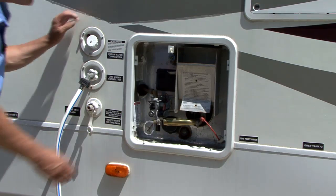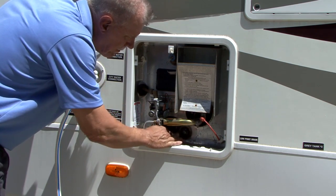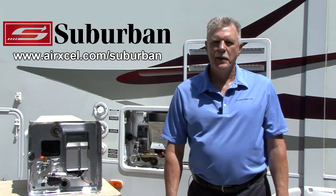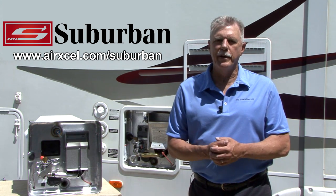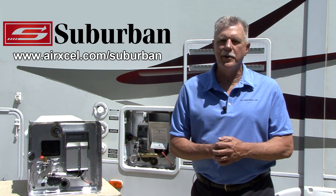Refill the water heater and inspect for leaks. Correct as necessary. Annual inspections of your anode rod along with proper maintenance can add years of life to your water heater. By following these simple steps, you can properly maintain your RV water heater, which should extend the life of the water heater. This concludes Video 1, Series 1 of the Suburban Water Heater Series.